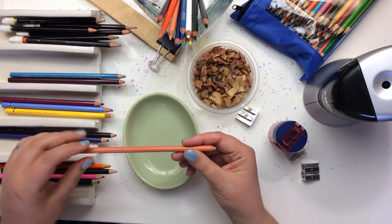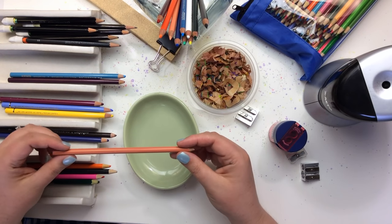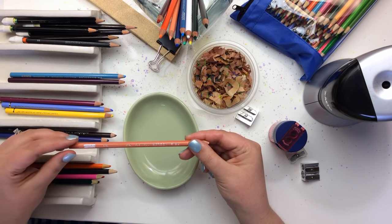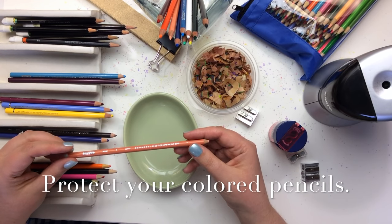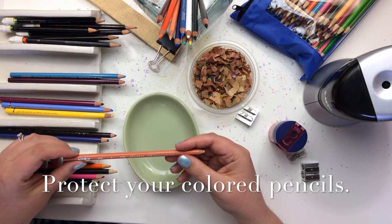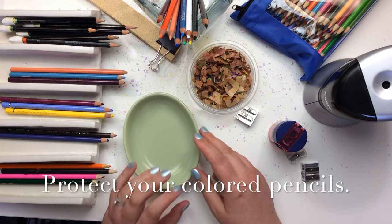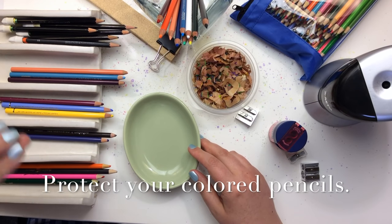If you drop the pencils, the core can break and then as you're sharpening them, you'll come across those broken areas. So the very first step to avoid breaking the leads is to not drop your pencils. I avoid that by keeping them in a nice case, and I don't let anyone except myself handle these tools unless I trust them — and I usually give them a really good lecture about my expensive beautiful tools, so they treat them with as much care as I do.